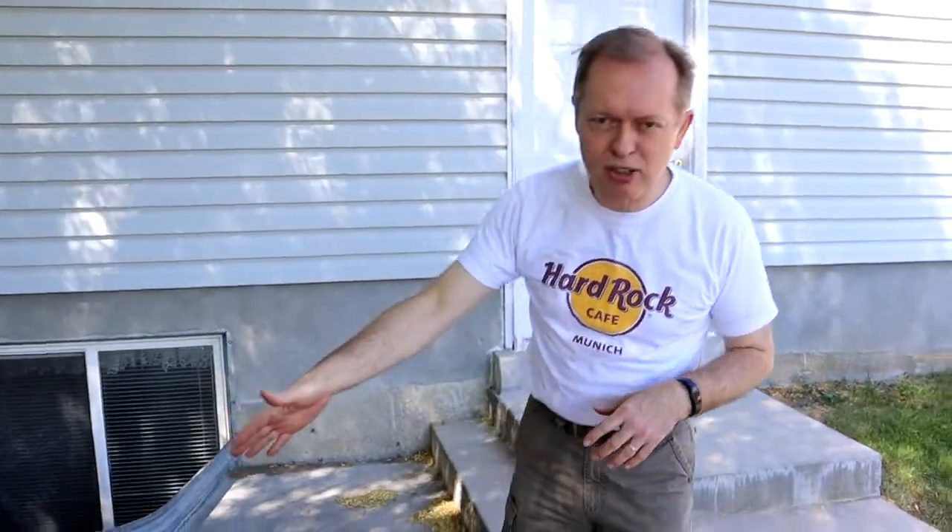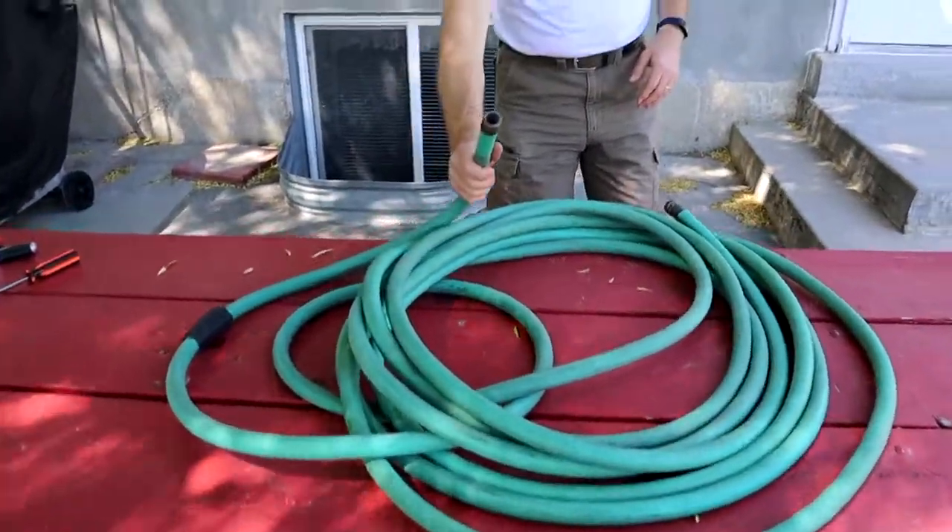Hey Johnny, in this video I'm going to show you how to do a repair to a garden hose. I went and visited my sister last week and she has a garden hose that had a broken end fitting, and she asked if I could fix it. So I thought I'd show you how to do that process — we're going to do that right now.